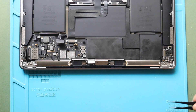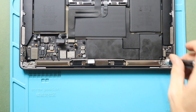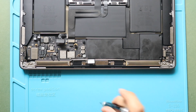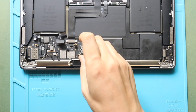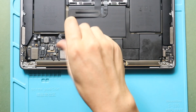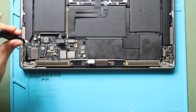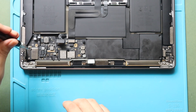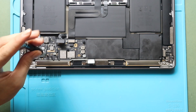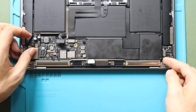Next, undo six screws holding the logic board, then undo two more screws. And then gently pull out the logic board from the body.